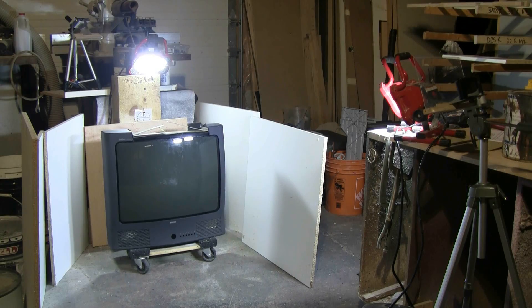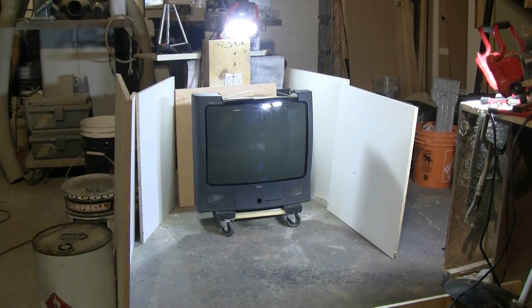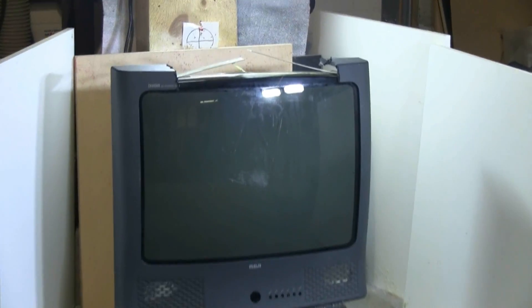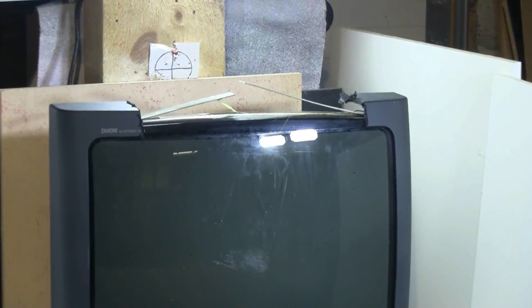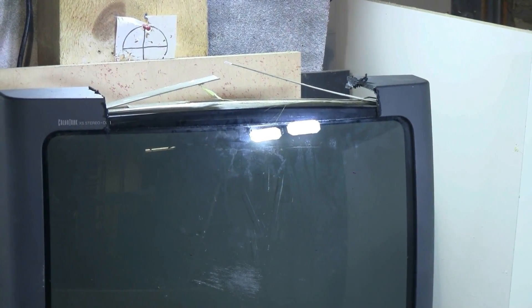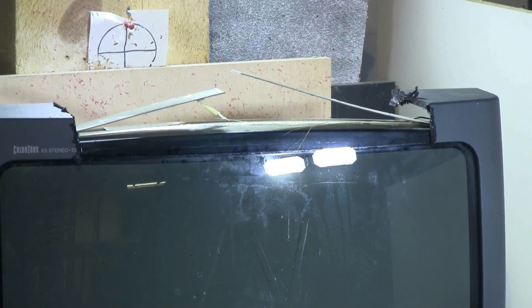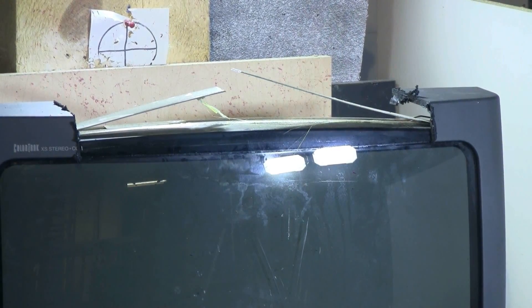This is just a CRT in the plastic frame. What I've done is, as usual, I've cut the top of the case off and I have cut the implosion band and peeled it back to help the CRT implode.